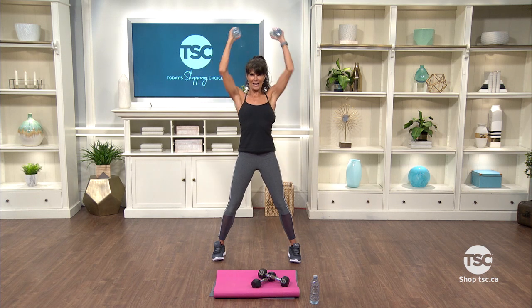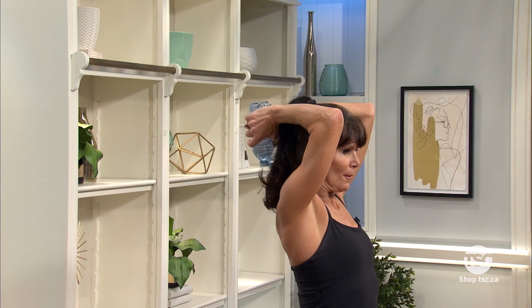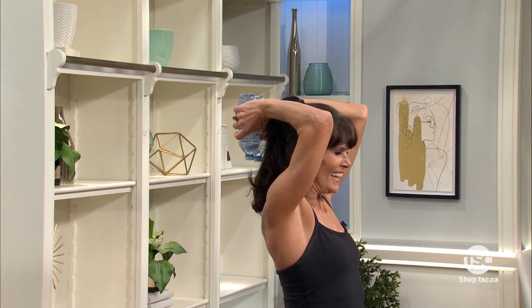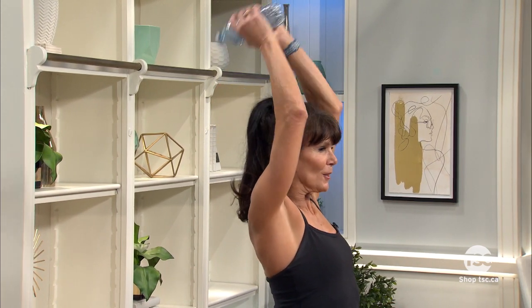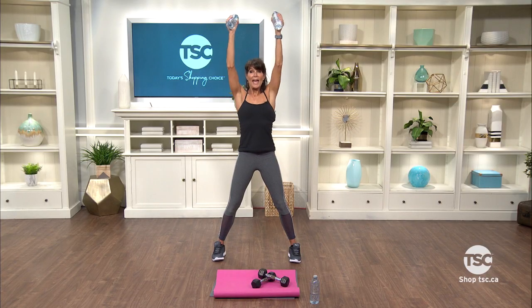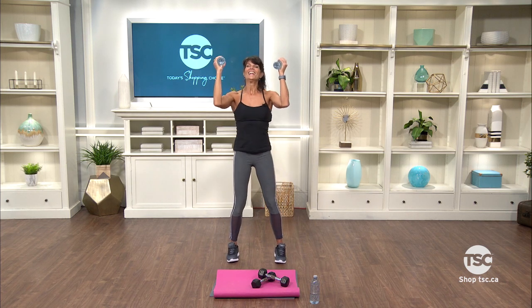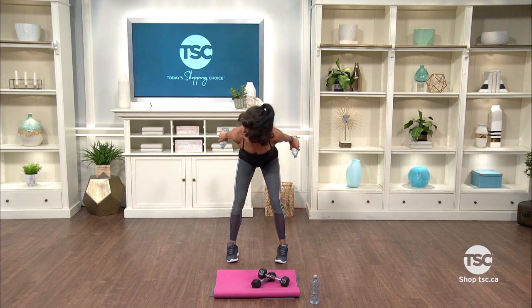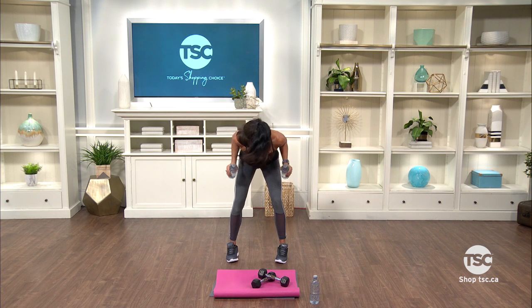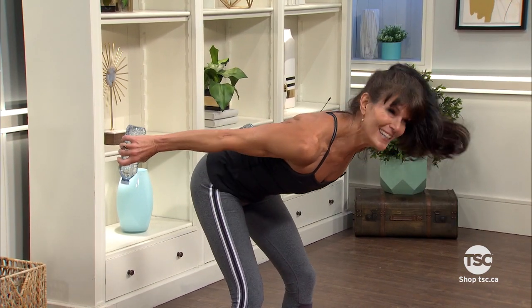Let's get those triceps — drop it back, go. You wanna squeeze as you straighten out your arms right there. Let's do two more. We're gonna bring those elbows back in front and work the shoulders and the triceps. Pause it, push it. Now bend over and hit those triceps again. Bend, straight, squeeze. The less momentum, the more muscle you use. Squeeze hold. You can turn your palms up if you like.